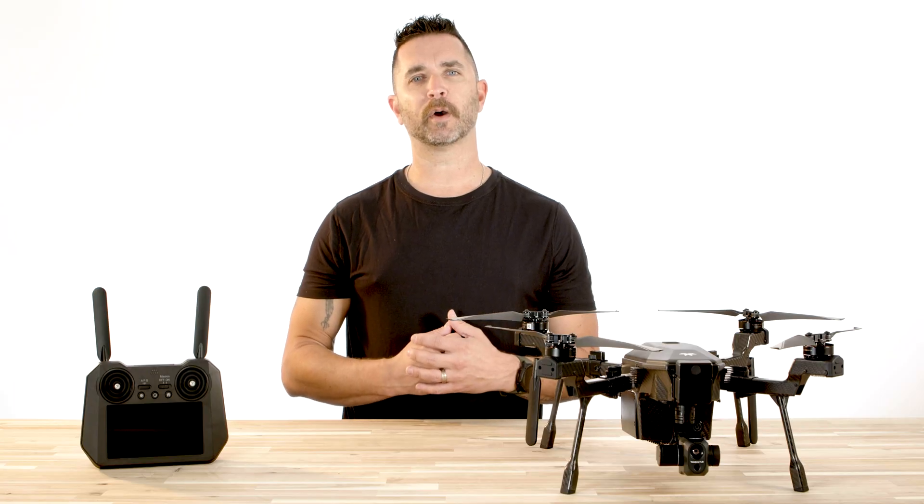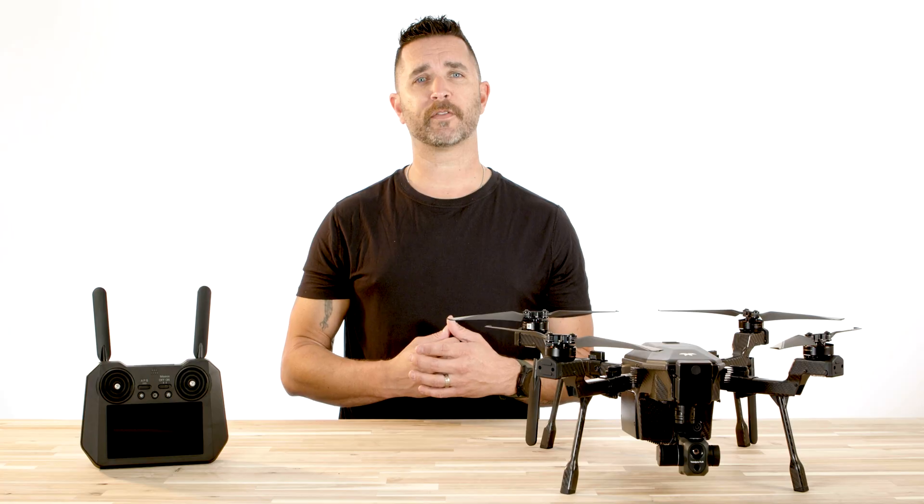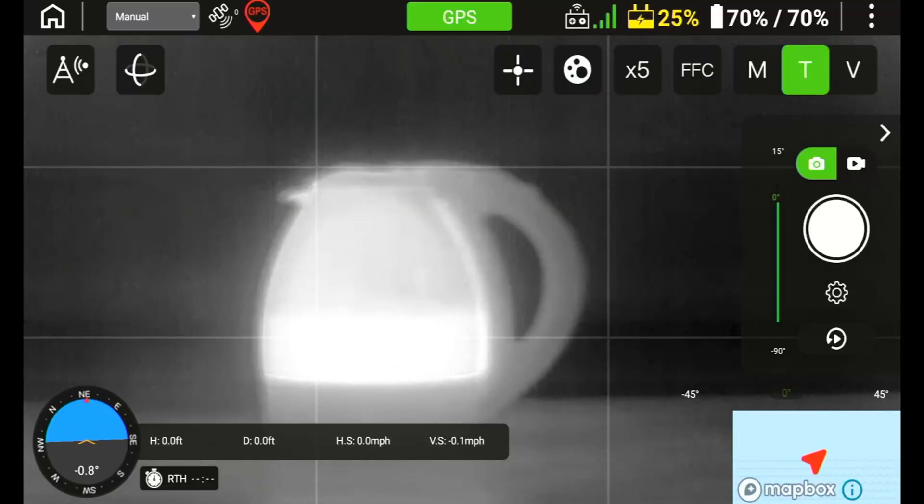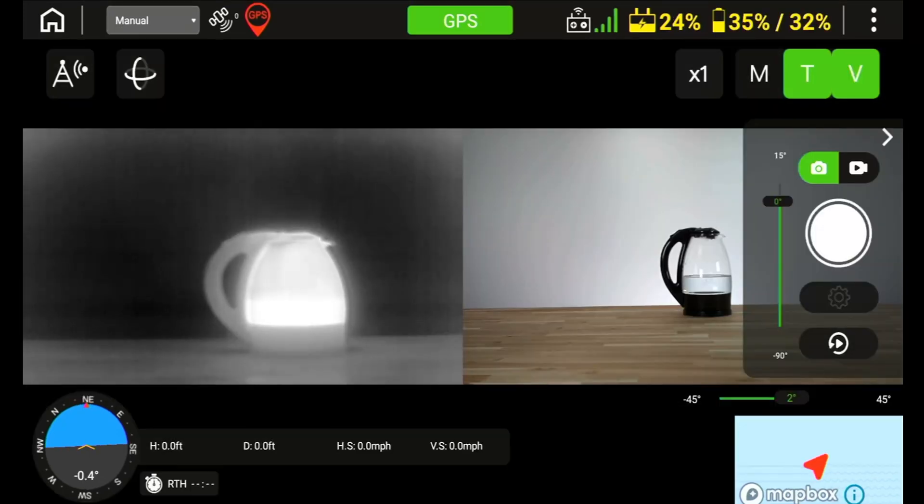The Cirrus has a FLIR Boson 640x512 thermal sensor with MSX technology, and you can display the thermal camera as a standalone feed or have both the thermal and RGB camera displayed at the same time to give you better situational awareness in certain situations.